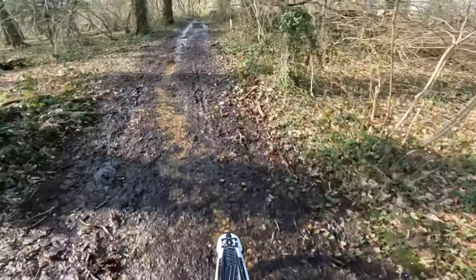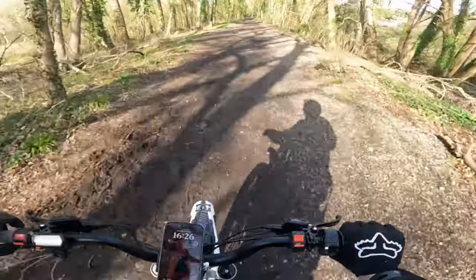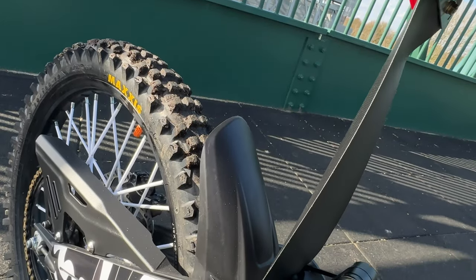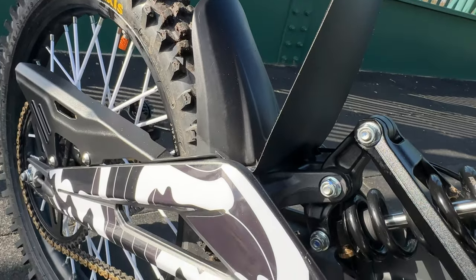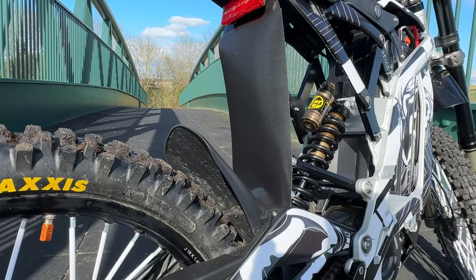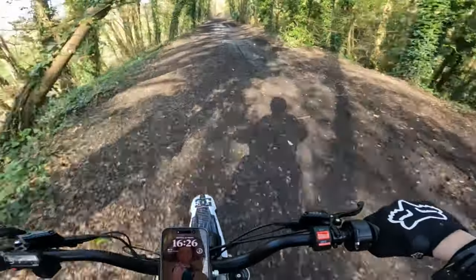My number one upgrade — the cheapest upgrade — has to be the mudguards. Specifically the little hugger mudguard that goes over the back wheel. It's really easy to install: just a couple of bolts to undo, slide it all in place, bolt it up, and you're done. Really really nice and easy.